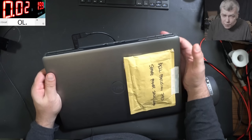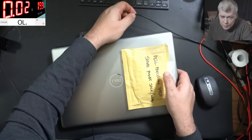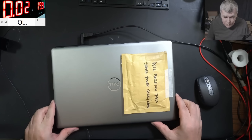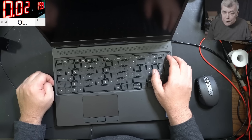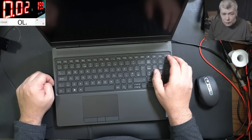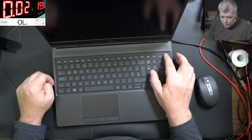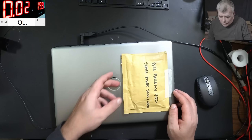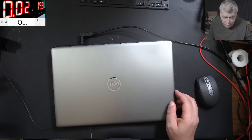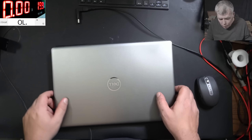Plug in the charger and it's taking 20 milliamps — you can see on the screen. Pressing the power button and nothing happened. That makes me believe it's not the same fault, because the EC chip is not reading the power button. Let's open this laptop and try to have a look inside and see what the problem is.